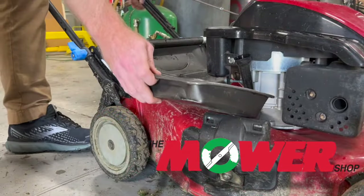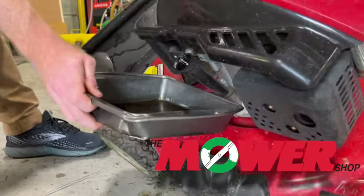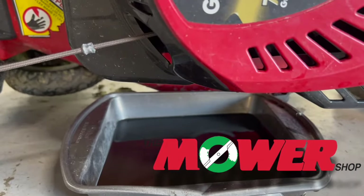Step 3: Drain the oil by simply tipping the mower onto its side with the dipstick facing down. The oil will drain from the tube in a few minutes.